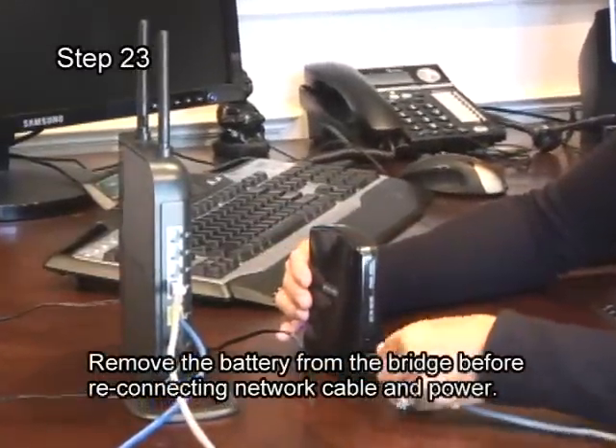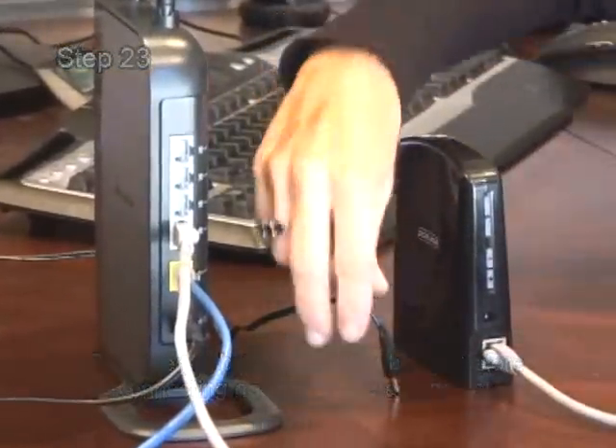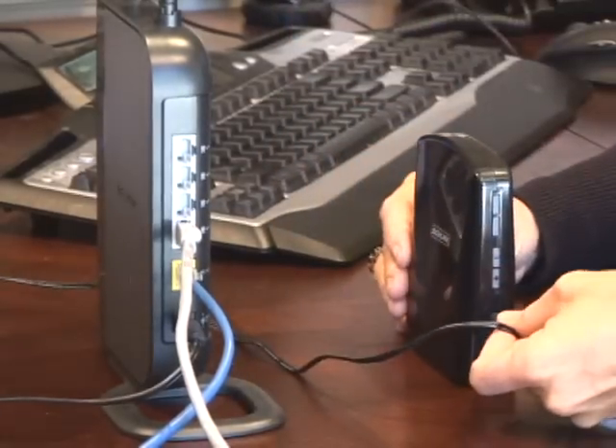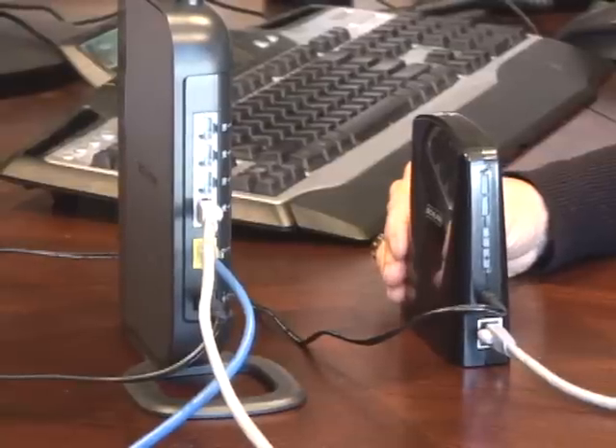Connect the power cable and network cable to the bridge. The installation and setup is now complete. See the online help button at the bottom of the SchlageLink website to learn about the features of the thermostat.